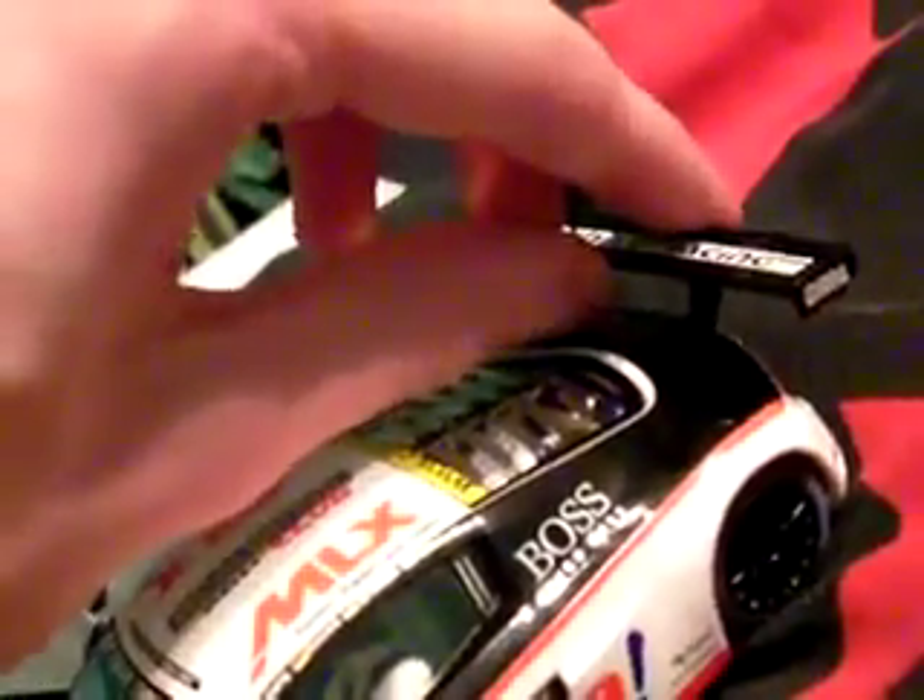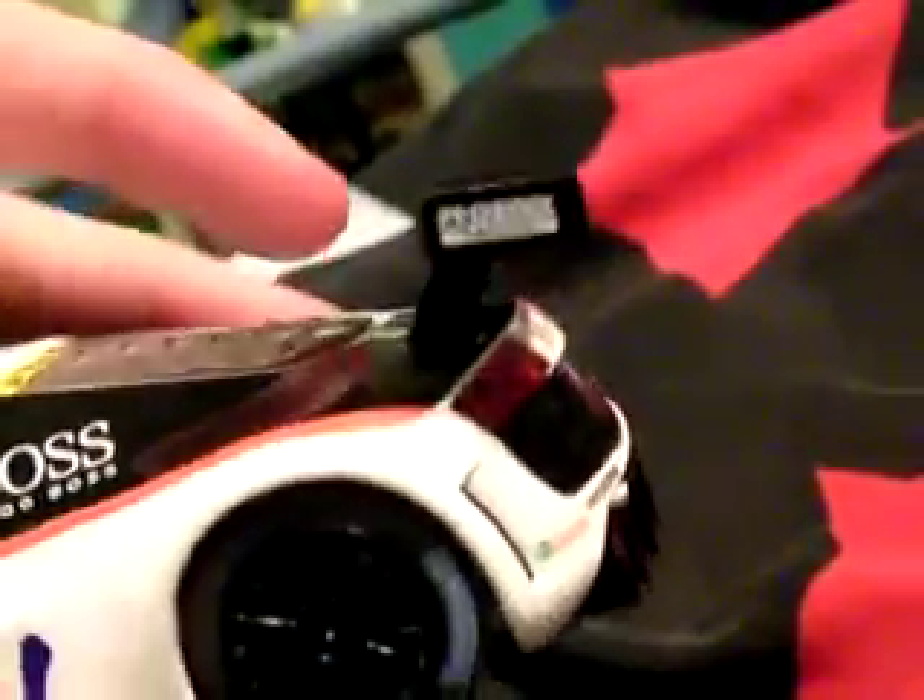All the Audi windscreens were straight except for this one when I got it - it was just a bit bent back like that. It looks worse in person though, so if you think I'm overreacting, well there you go.